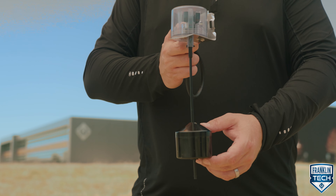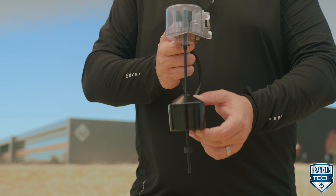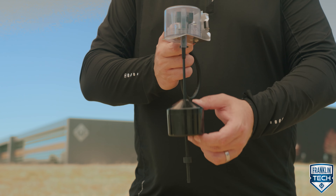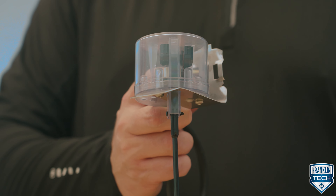Here's how a vertical float switch operates. As the liquid level changes, a captured float moves vertically up and down a rod with stops at each end. The captured float hits either the top of the rod or the grommet at the bottom, which moves a magnet within the switch housing.